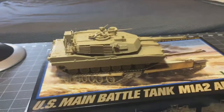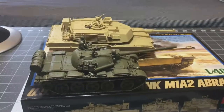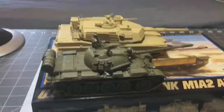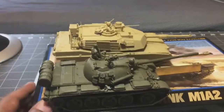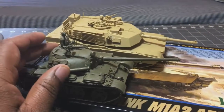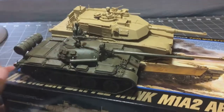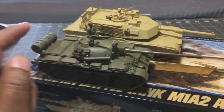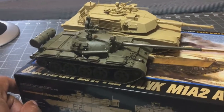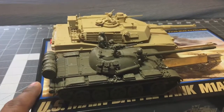I thought I'd show you guys this up close in case you're thinking of getting the kit. I'll bring in another tank for scale comparison — this is the T-55 that I recently completed. I showed you guys an overview of that kit as well, and I'm really pleased with how it came out.